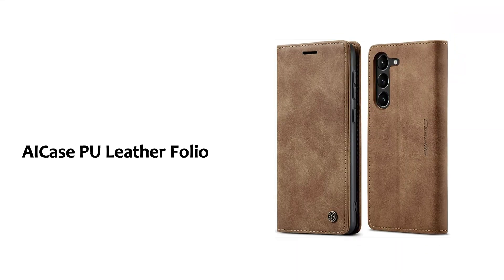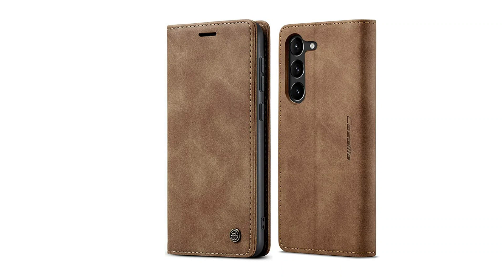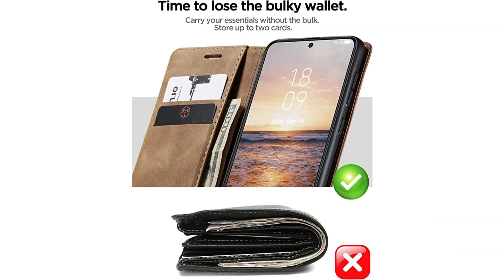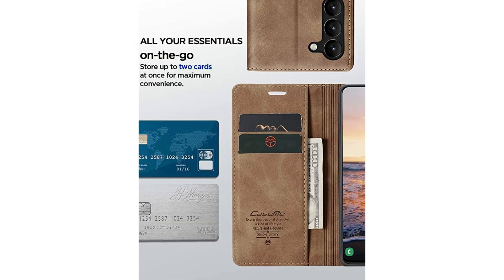For your new Galaxy S23, we recommend these 3 picks. AL Case PU Leather Folio: the AL Case PU Leather Folio for Samsung Galaxy S23 is a perfect option for those who want a combination of a wallet case and the look of leather. Your device will always have 360-degree protection when in this accessory. Plus, it has enough space to store up to 3 cards and some cash.